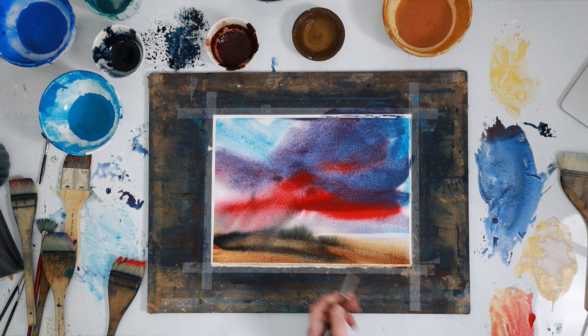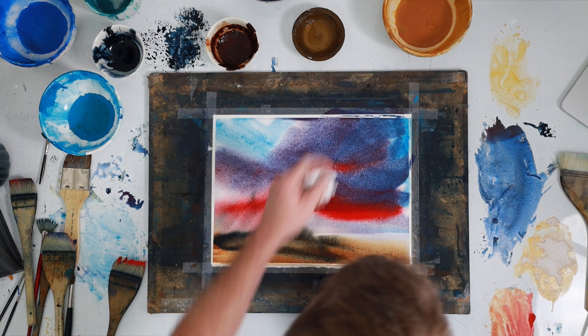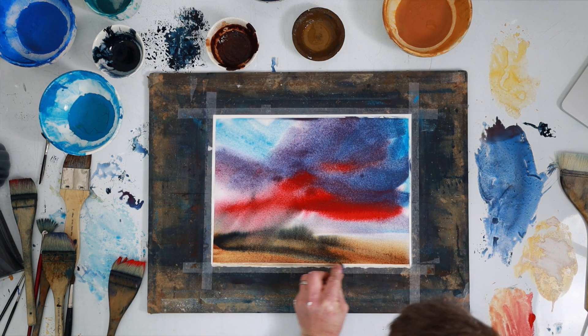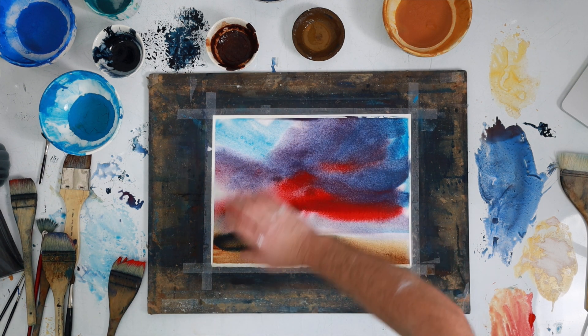Just using a Hungry Sable to lift out a bit of light. I think I quite like this actually — it's pretty bold. Let's just dry this and then we'll see what it looks like.